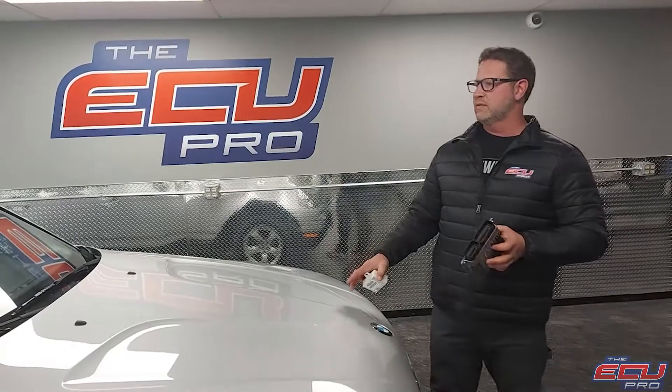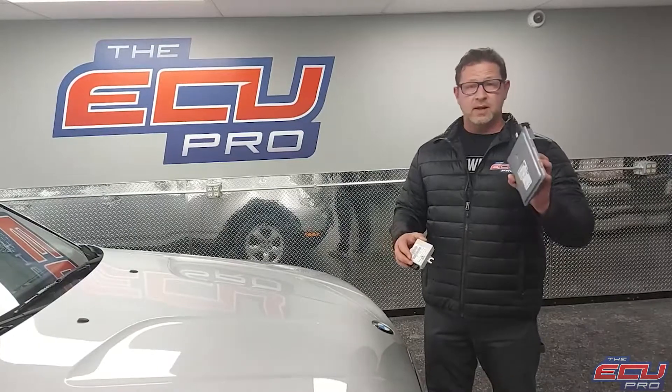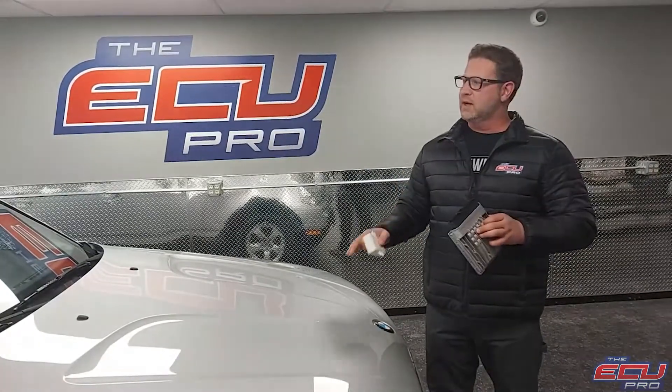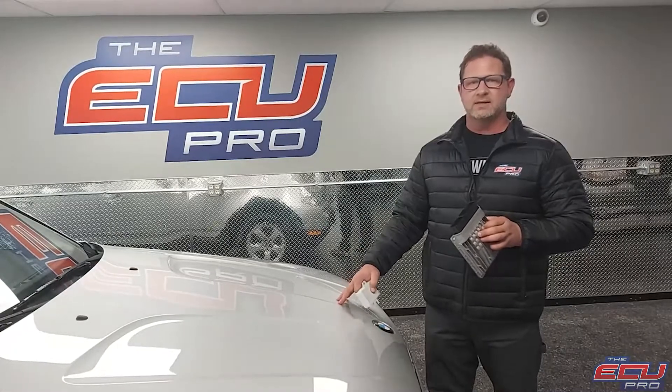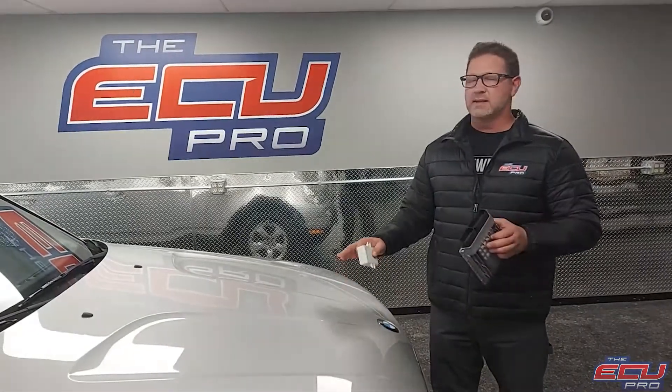This is one of the cars out of our 30 BMW Mini Cooper test fleet. We're going to need your DME, EWS, and the key — ship it to us. We stick it in an actual car that we can test on site. Unlike other competitors that test it on the bench, we test it in the car.